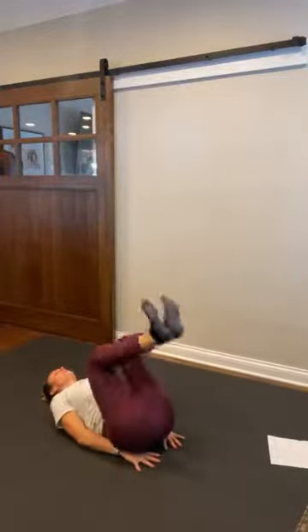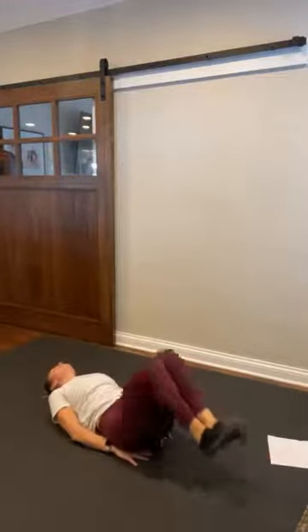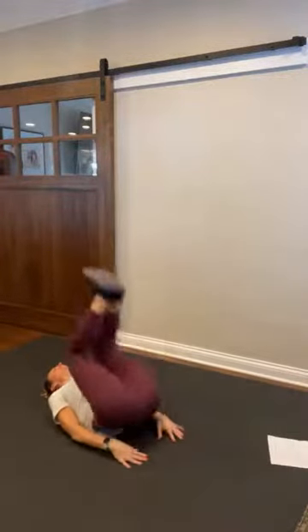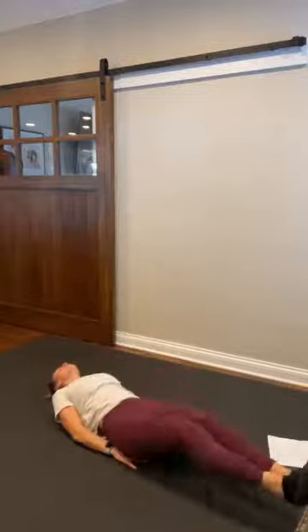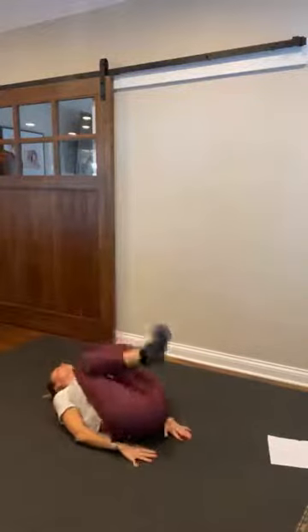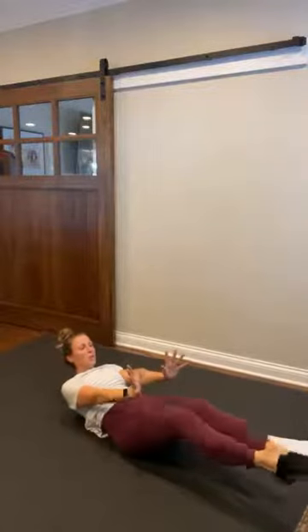Tuck those thumbs under those hips for support. Hips come up, kick out. And up, kick out. Tuck, kick up. Tuck, out, tuck. Heels to the ceiling, heels to the wall, heels to the ceiling. Eight, seven, six, five, four, three, two, and one. Hold it out, hold it out, and hold. Hollow hold right here — eight, seven, six, five, four, three, two, one.